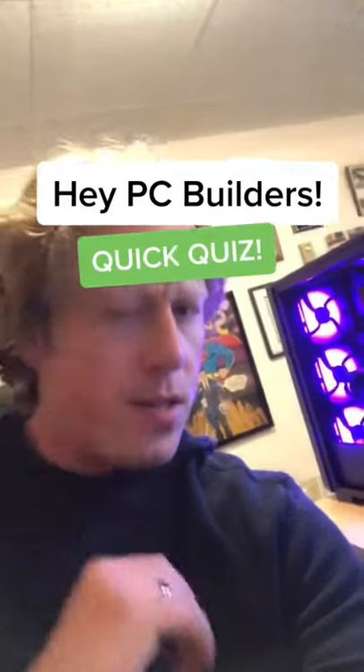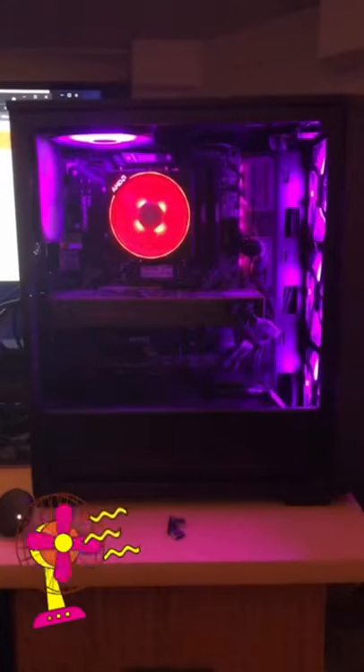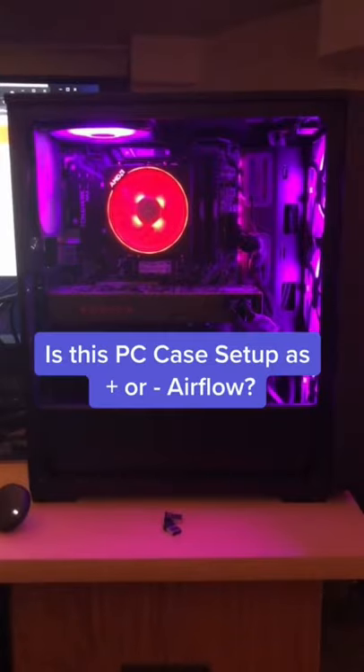Hey PC builders, quick quiz and this one's in relation to airflow. Is this case set up to have positive or negative airflow? Assuming we had a glass panel on the side of course.